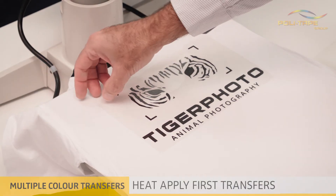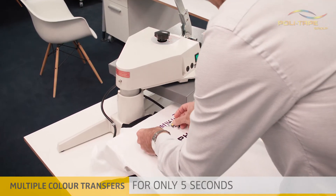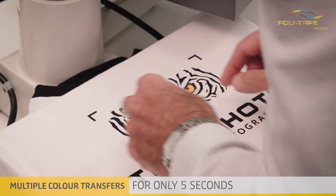Polyflex Premium provides a matte, reflection-free surface and can be applied to many different textiles including cotton, polycotton and polyester.